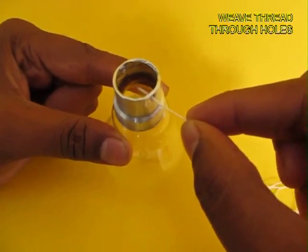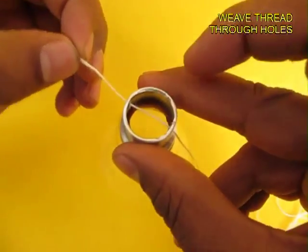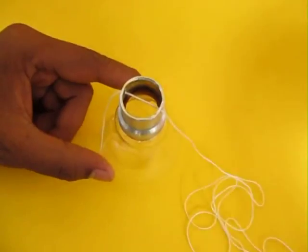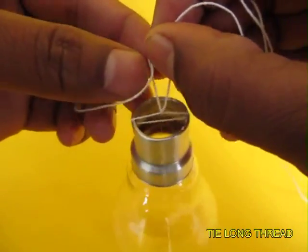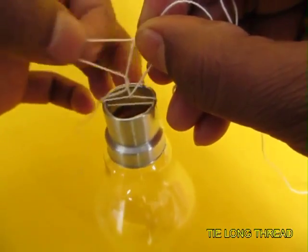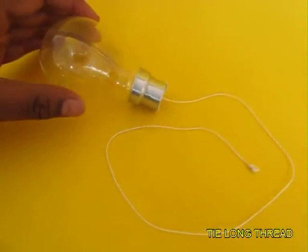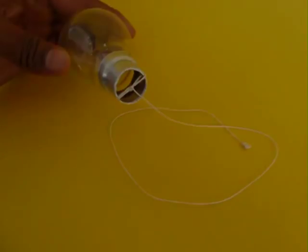Weave about a 70 cm long thread through the two holes of the aluminum cap and tie them, so there is about 50 cm of thread still left. Tie a knot at the end of the thread to hang the bulb by.